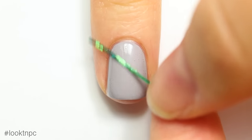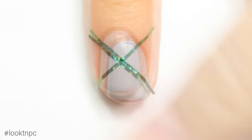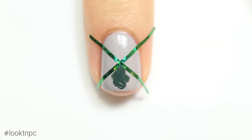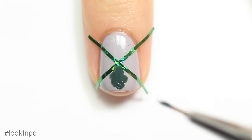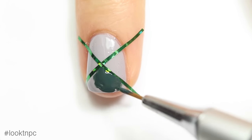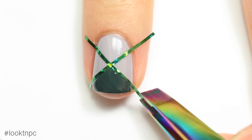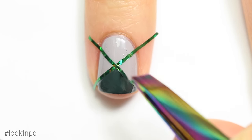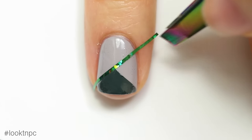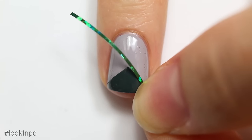I'm going to apply the striping tape like an X on top of my nail once the top coat is completely dry, and then fill in the bottom triangle with my green nail polish. Before that green polish has a chance to dry, I'm going to peel off the striping tape.